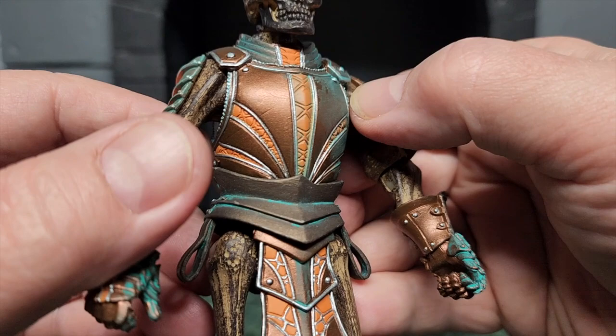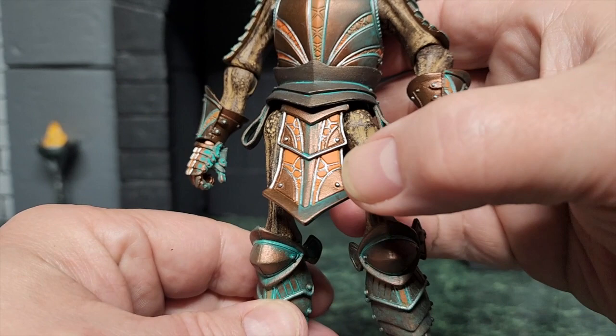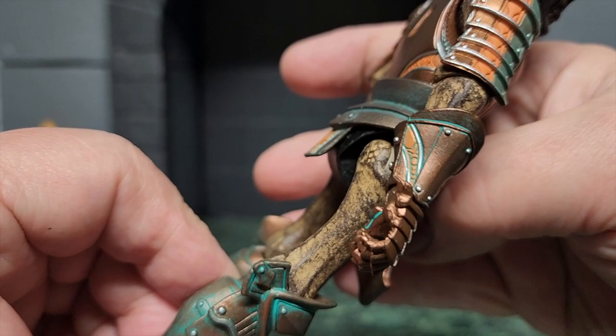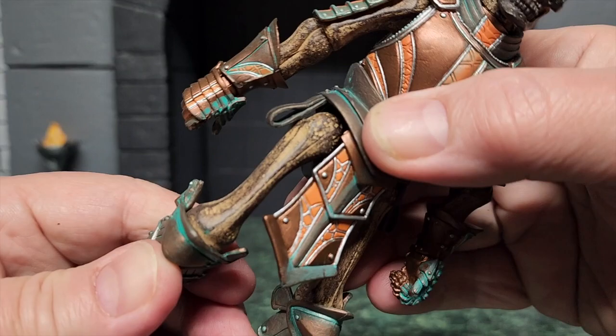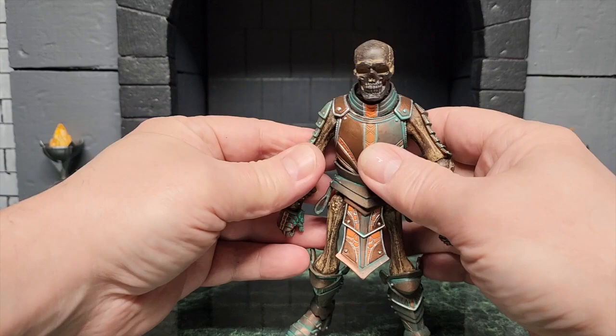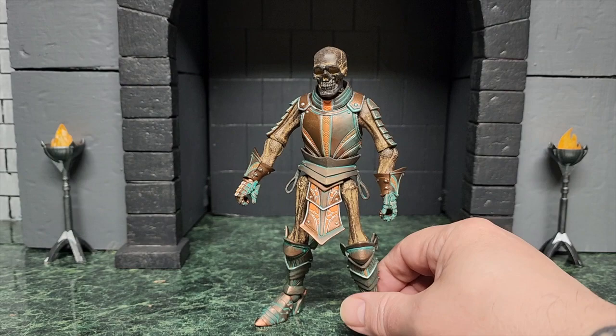Beautiful. As a custom painter, I've gone in and done this line work and stuff that you see on these figures, and even just that level of detail is so hard to do and to get right. And yet this figure, just from head to toe, is beautiful. This whole line — the best painted line I think I've ever seen. When you see the pictures, you'll see him next to a lot of the other skeletons, and in some ways I think he might be my favorite just based on the way he's painted. It makes me want to go back and customize and paint a lot of my older figures.